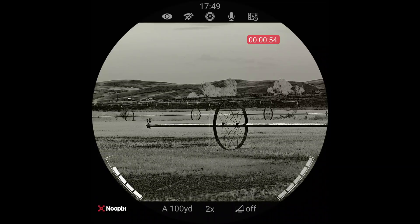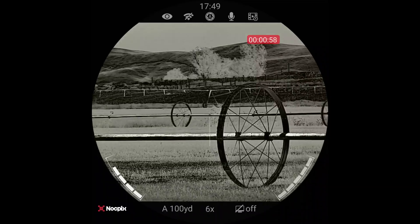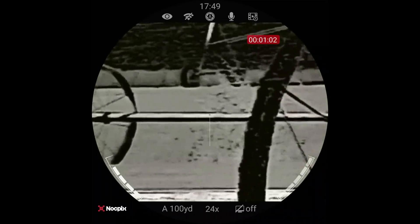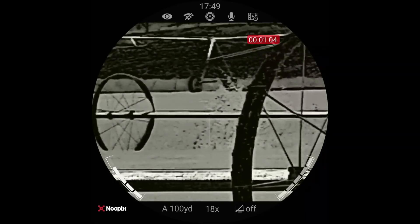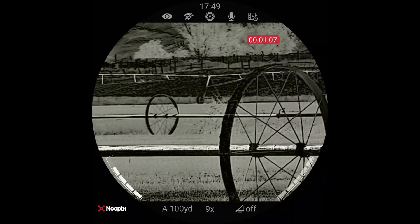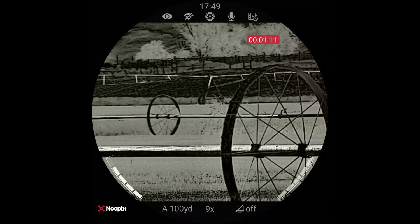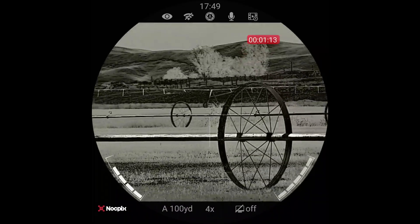If I zoom in on the digital, all I have to do is spin this knob and it zooms in digitally. As you can see, it allows me to zoom up to 24 power — and I told you the wrong number earlier — but insanely enough, this is usable on 24 power. Like you could shoot something on this. It's better than the cheap stuff is on three power.